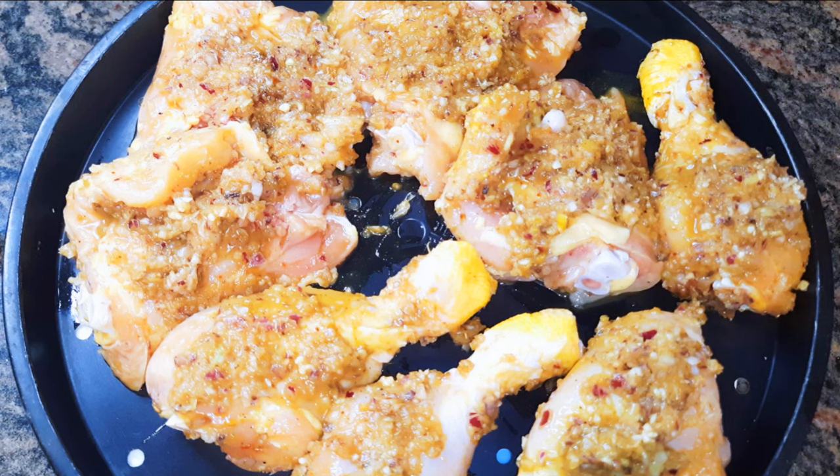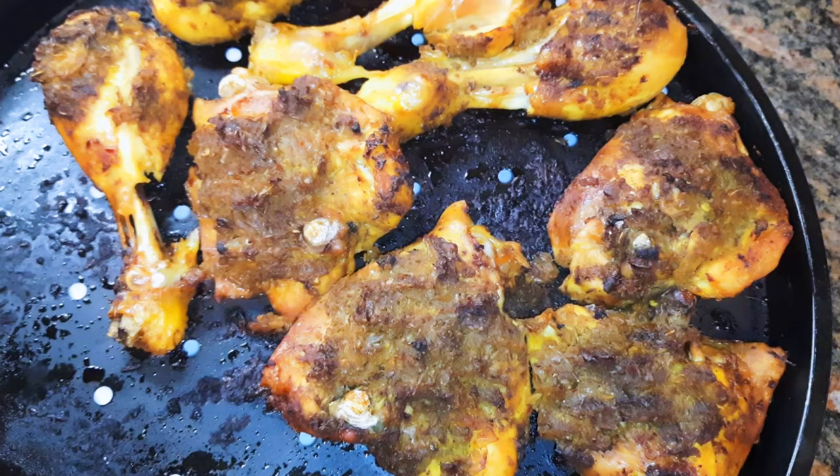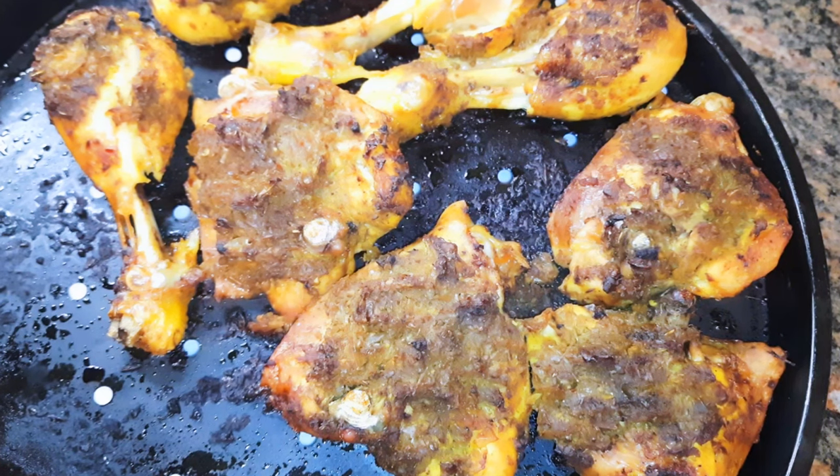Now this is ready to go into the oven. The oven has been preheated to about 180 degrees Celsius. I'll be grilling this for about an hour. So it's been about an hour and here we are — it is ready.